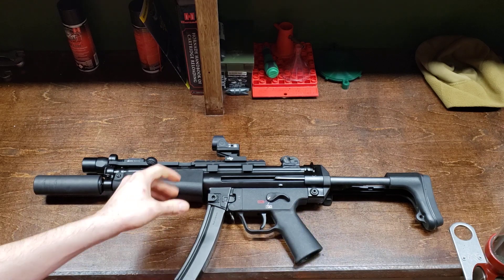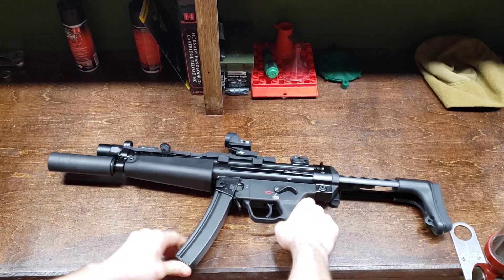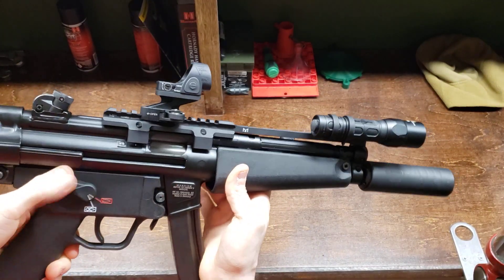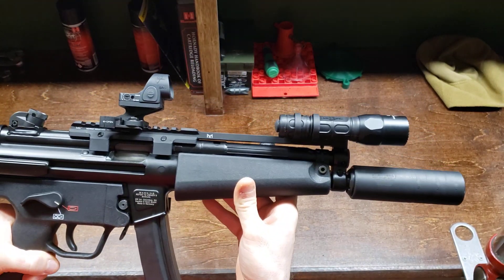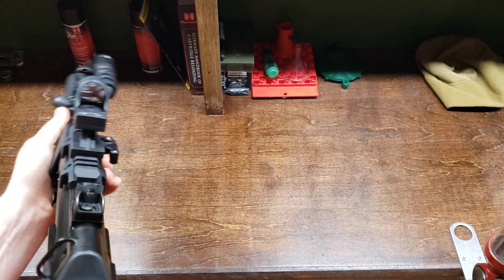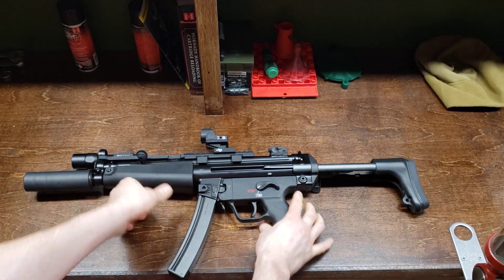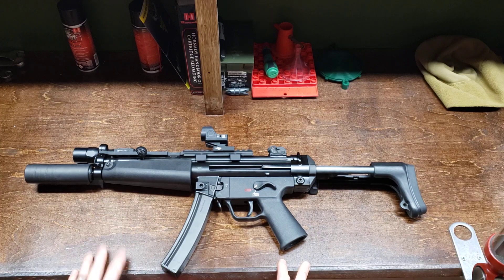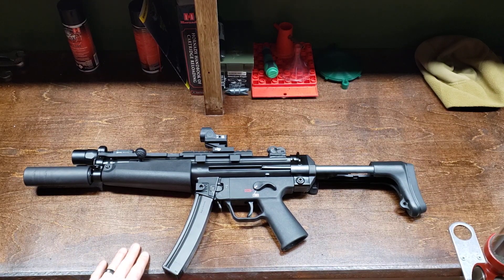You also have a paddle mag release for the magazine as well as a button release — pretty standard on all MP5s. Obviously your safety selector is here; it's semi-automatic so there's no fun switch unfortunately. That's basically it guys — the famous H&K SP5. If you have any questions about the firearm, accessories, prices, or where I got them, feel free to leave a comment. I hope you enjoyed the video. If you're new, hit that like and subscribe button and hopefully we'll get you some new content soon.